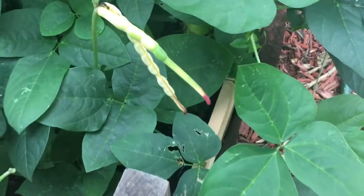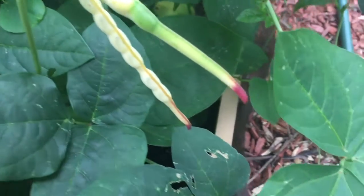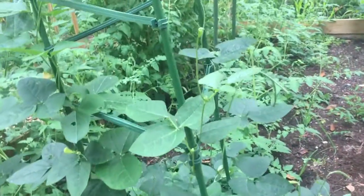Let's get a close-up on that one — look at that purple tip, kind of brown right there. These are doing great.